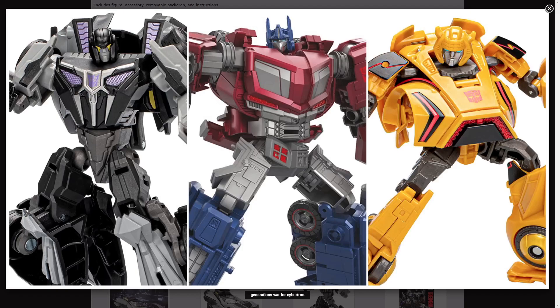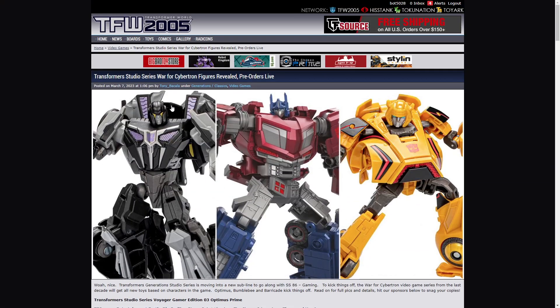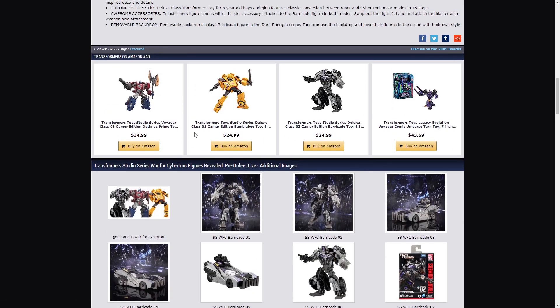Hello and welcome back, this is the Motley Reviewer and this is going to be my look on the Transformers Studio Series War for Cybertron figures. If we can look here, Optimus Prime is the price of a Voyager because he is a Voyager, and these two are Deluxes.